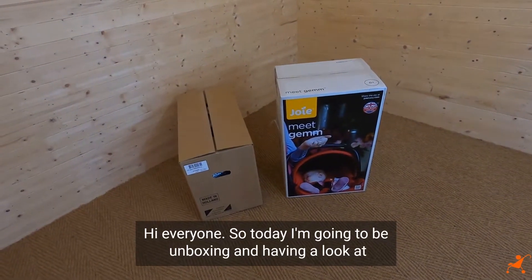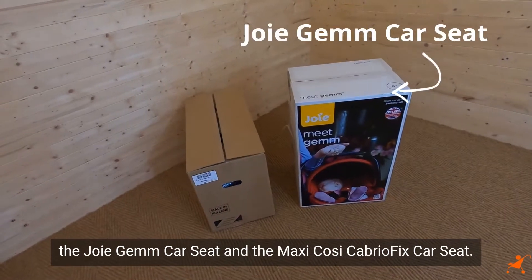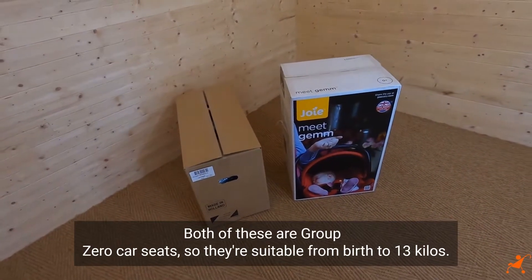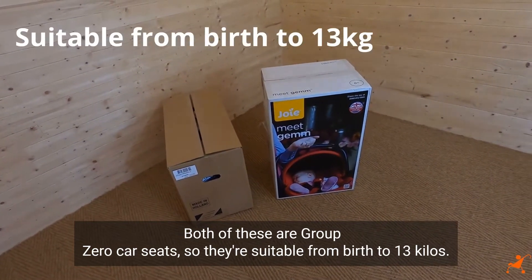Hi everyone, today I'm going to be unboxing and having a look at the Joie Gemm car seat and the Maxi Cosi CabrioFix car seat. Both of these are Group Zero car seats, so they're suitable from birth to 13 kilos.